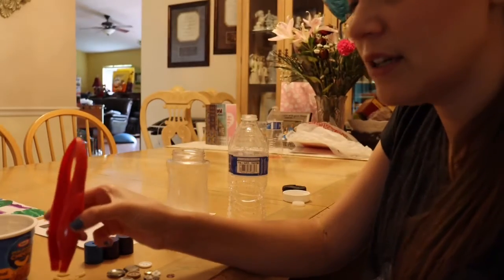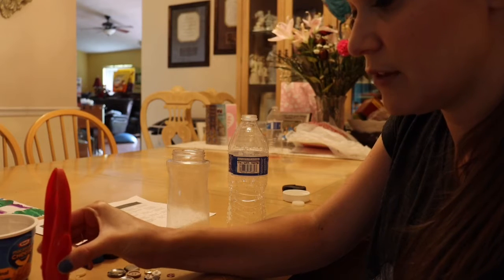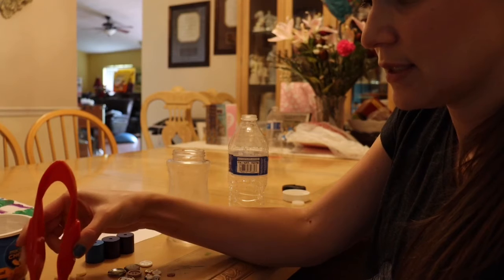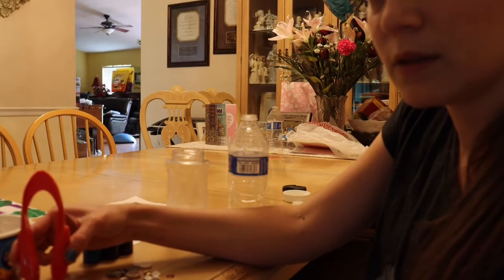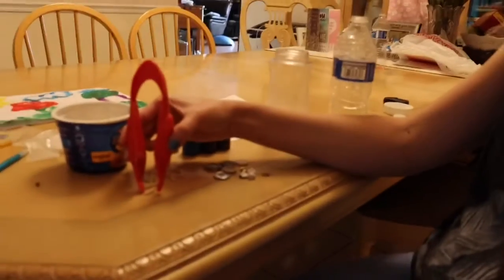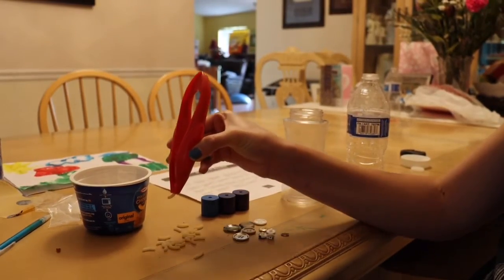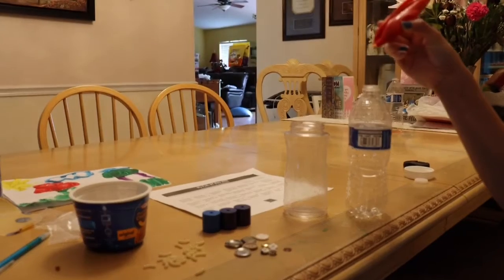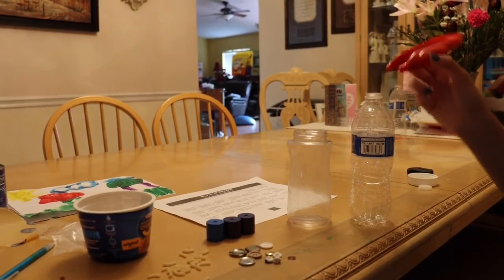We're going to start with some macaroni — macaroni is really tough because it is really small and it's round. As you can see, I got it! This one's extra small, so it's going to go into our water bottle.